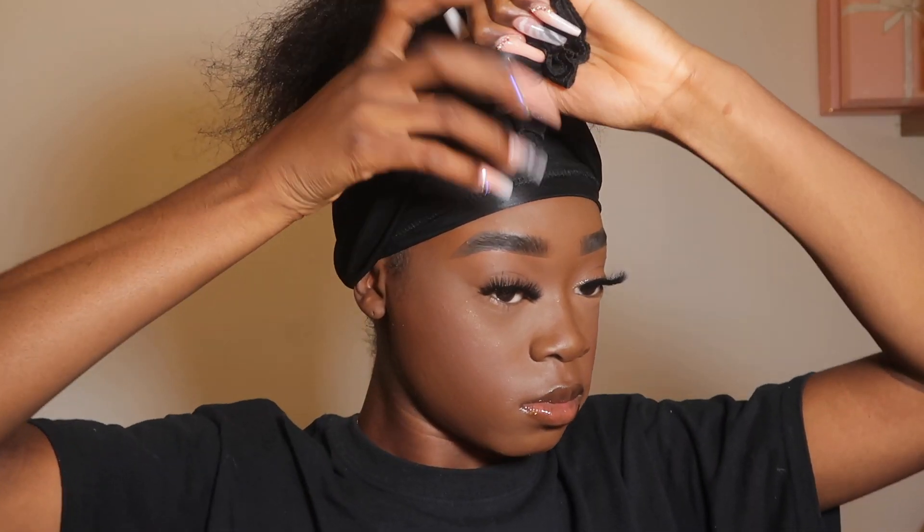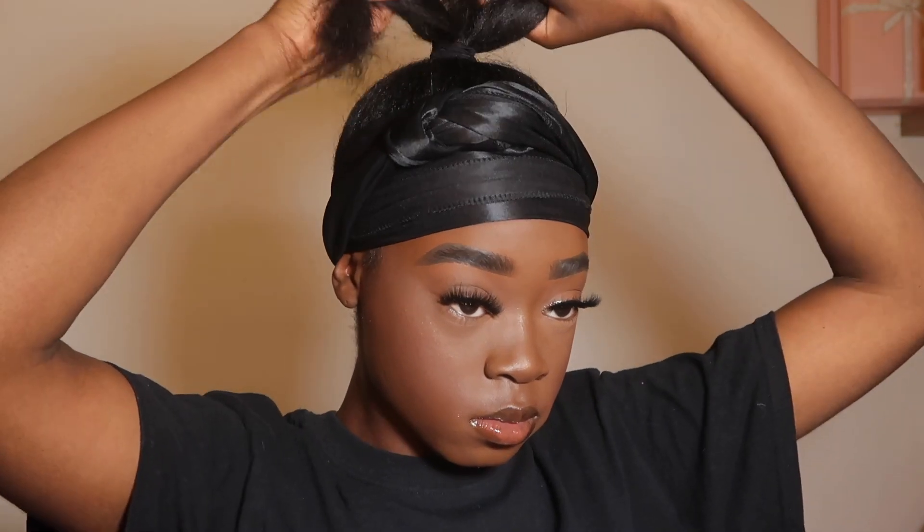I'm just putting on a silk scarf, and then I'm gonna be braiding my hair and wrapping it round into a bun.